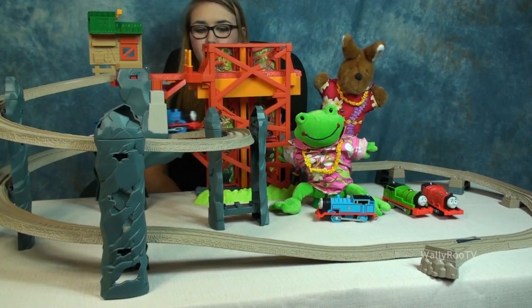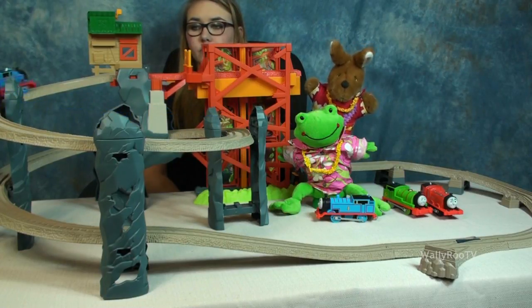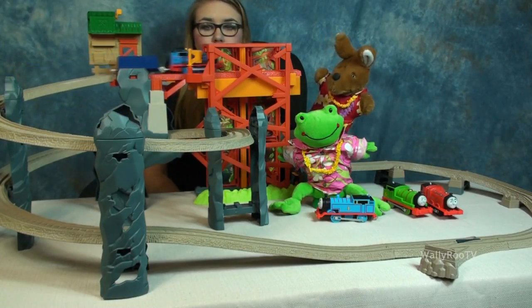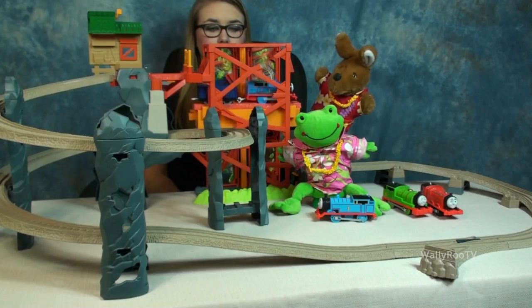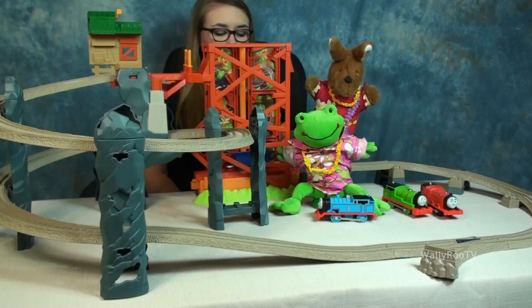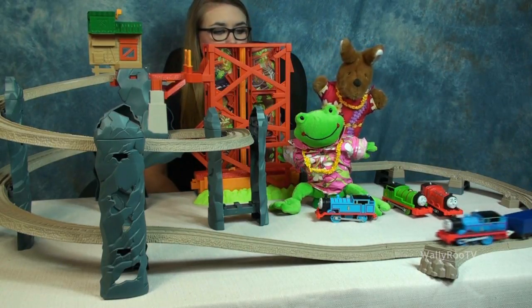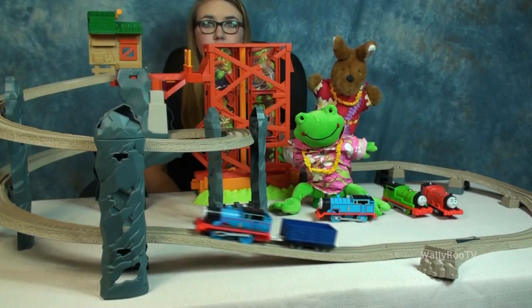Yay, Thomas! I love Thomas the train! Yay, I love Thomas the train! Thomas, Thomas, Thomas the train!